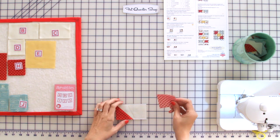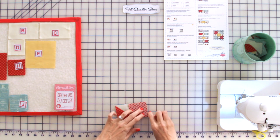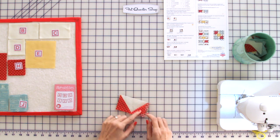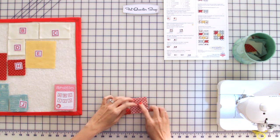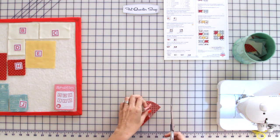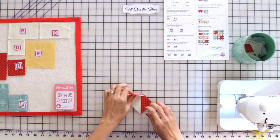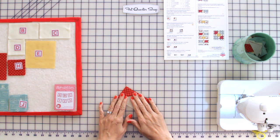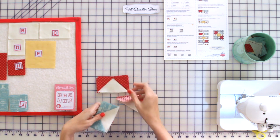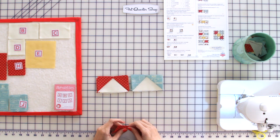To finish your flying geese, put your fabric H square on the other end and pin. You want it to make a V, so make sure each seam goes in. Stitch on the line, cut a quarter inch away from the seam, and press towards the red. You're going to make a total of four red flying geese and four blue flying geese, for a total of eight flying geese.